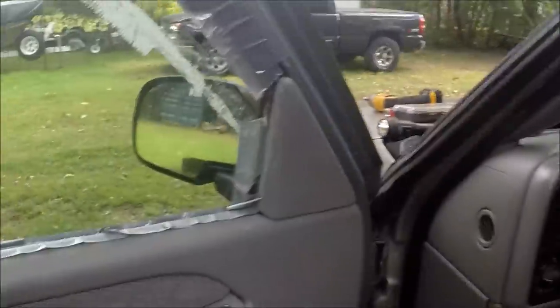Hi, I'm Joe the Other Guy here to show you how to replace your window regulator on a 99-2007 Chevy Silverado or GMC Sierra. The problem I have right now is my window is held up with vice grips — my regulator snapped.